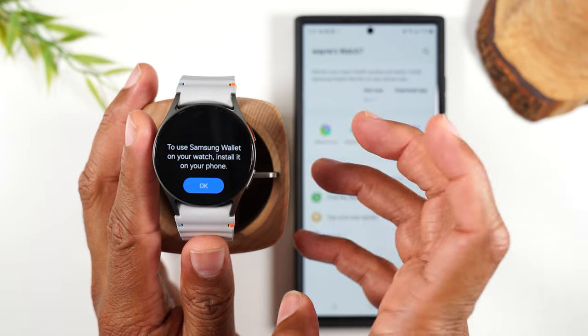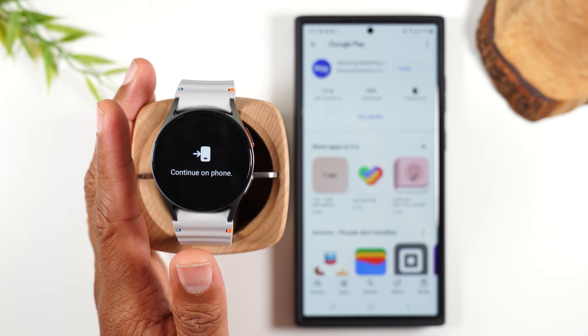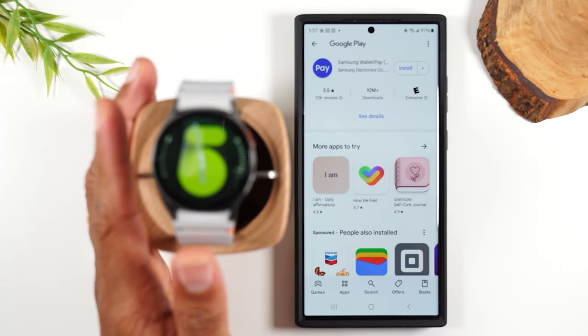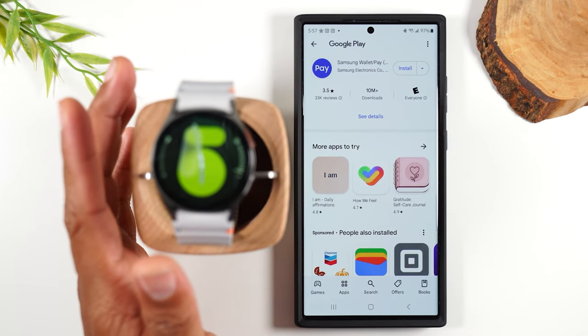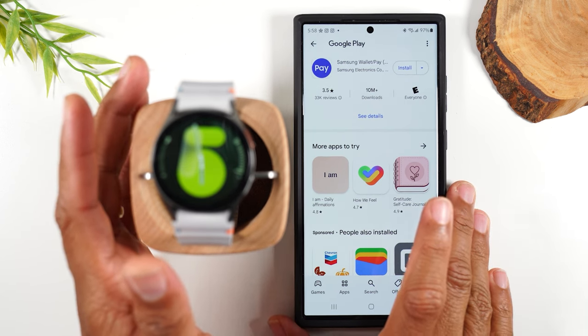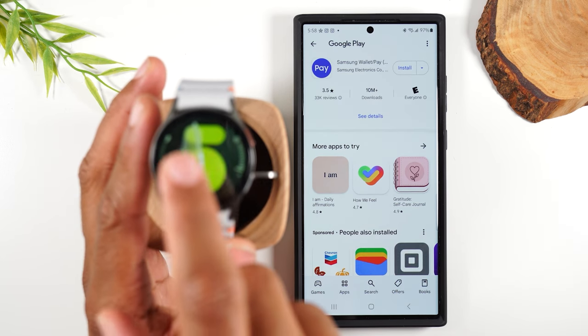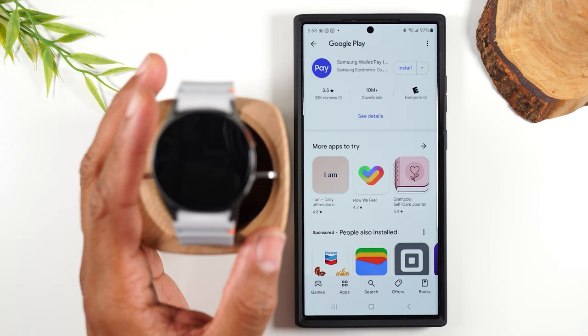You're going to hit the arrow and this is going to first install it. Then it's going to kick you right back over to the phone, where you'll need to set up Samsung Pay on your phone first. Once you set it up on the phone, you can sync specific credit cards with your watch and pay with your watch.